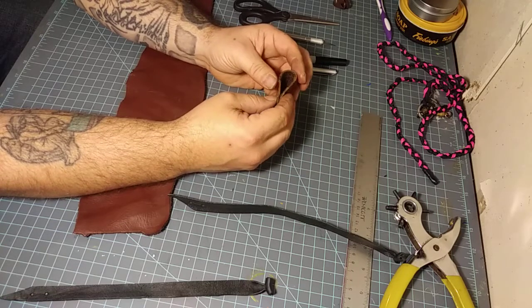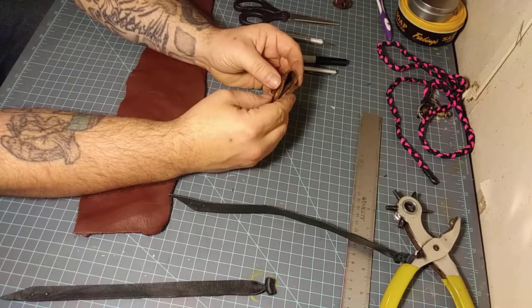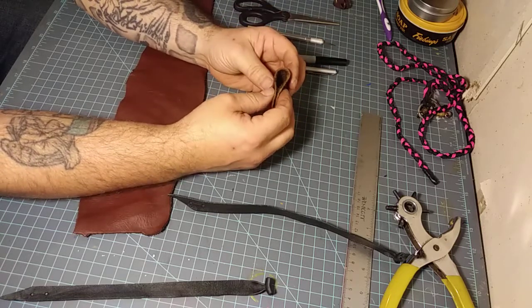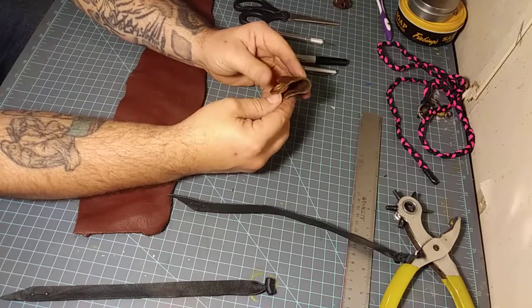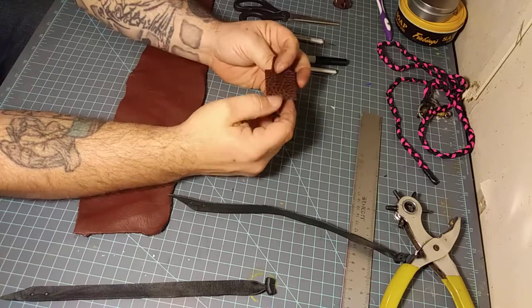With the rehab birds and things like that, sometimes you have to put falconry equipment on them for their safety. And of course, educational birds still need it because you don't want a released bird on your glove — you have to be able to keep it on the glove.